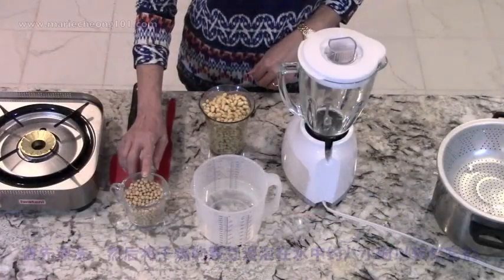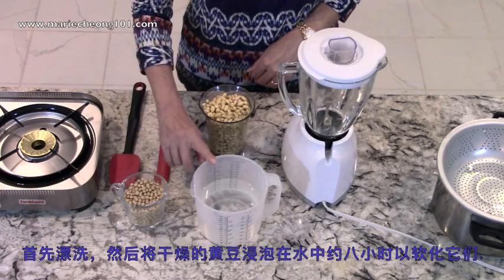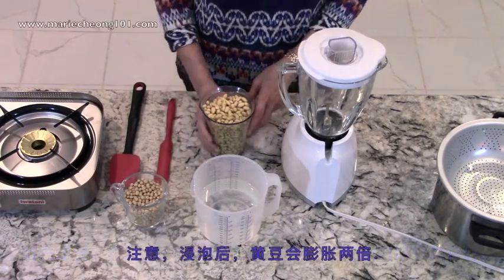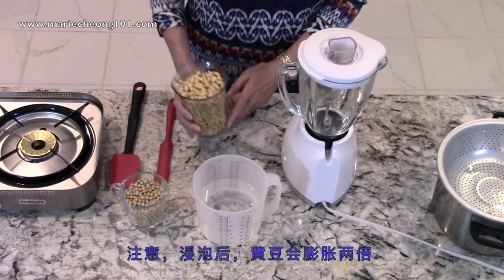Earlier today, I rinsed and then soaked the dry soy beans in water for about 8 hours to soften them. Notice they have doubled in size after soaking.